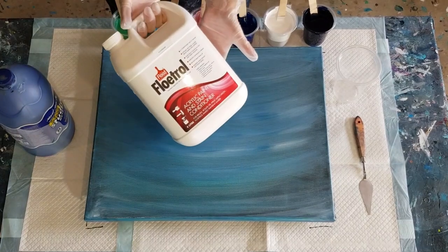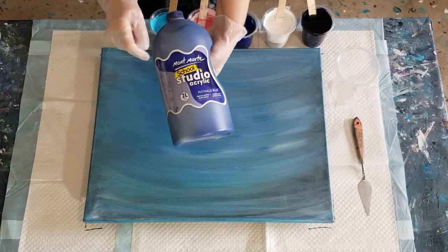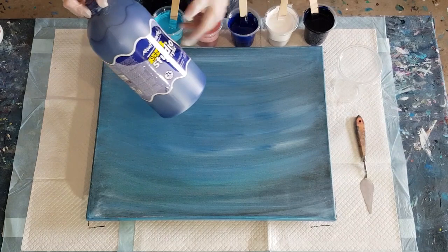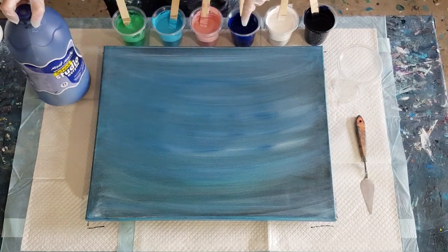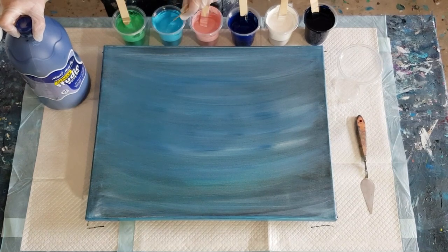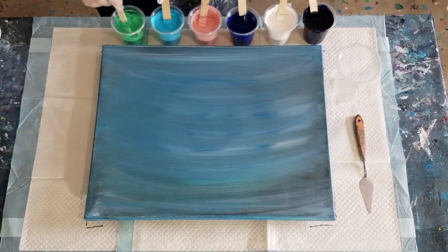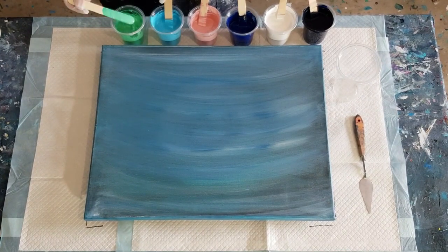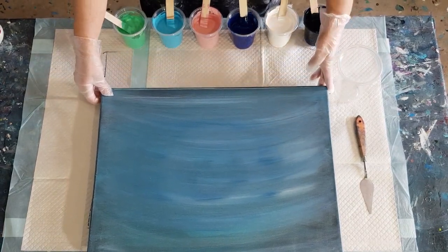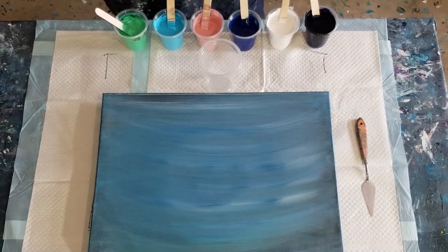The colors are one and a half parts flow trol to one part of the Montmartre paint. I've basically mixed some colors myself. The navy is phthalo blue with some black, this one is plain phthalo blue, this one is cerulean blue, and that one is emerald green — although it doesn't look very emerald; I think emerald is a much darker color.